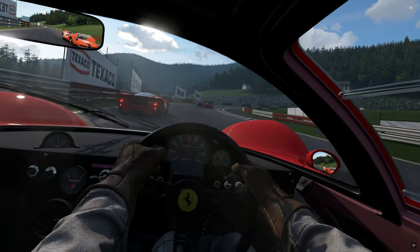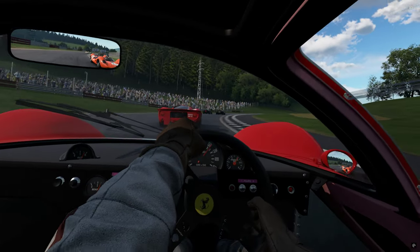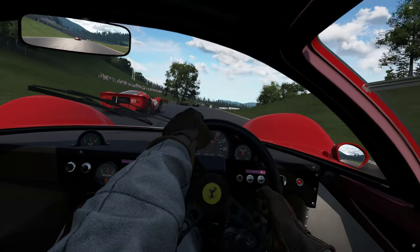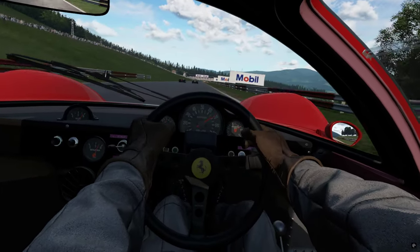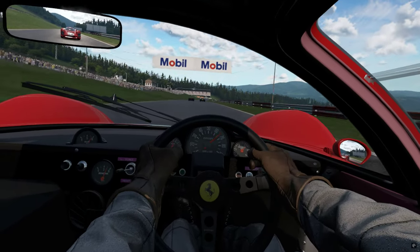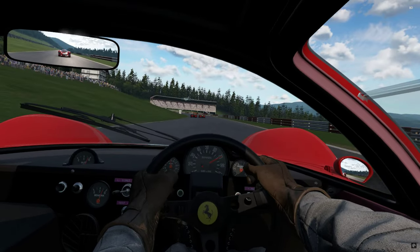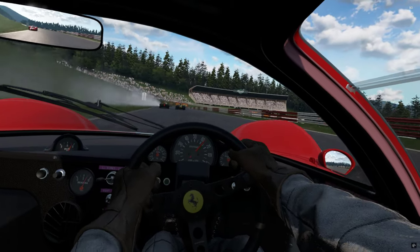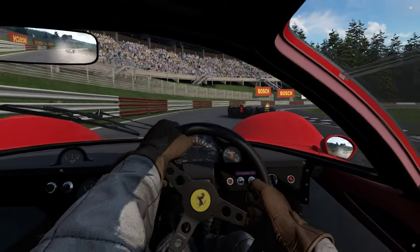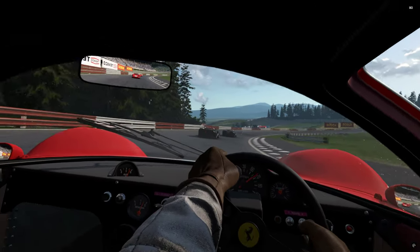A bit better shape on the brakes there — blipping down to second. Can we get up past our fellow Ferrari? Up to third, short shift — yes we can. And onto the two Lotuses in first and second. Water on the inside going to the outside — water spray coming back across the car as soon as you get offline.